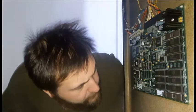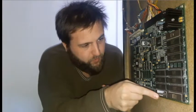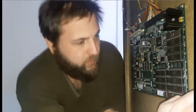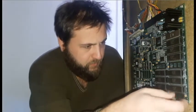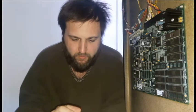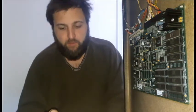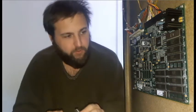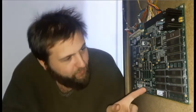The next EPROM I need to put in is U11, which is actually marked on the bottom of this board. I'm going to go ahead and loosen this up — and that came right out. Once again, I'm going to use the little notches to make sure I'm putting these EPROMs in the right orientation. This is U11, and the board is labeled in several different places.